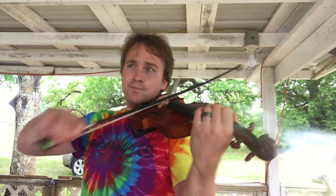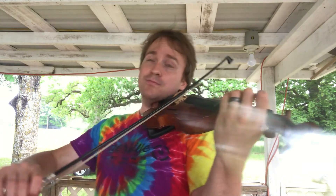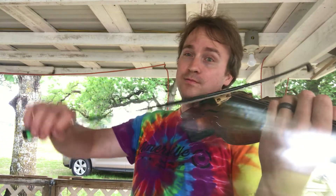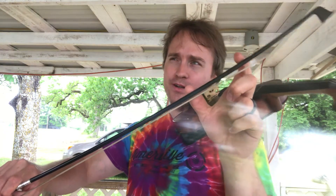Now forte — more bow pressure, using more bow. Now very soft. One inch of bow. See how much bow I use? I use like this much of bow there. Very little bow.